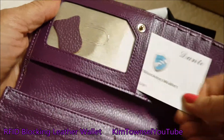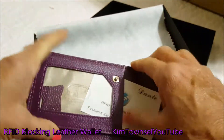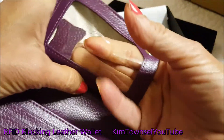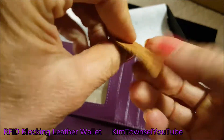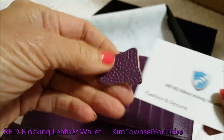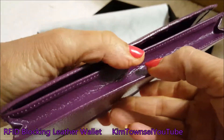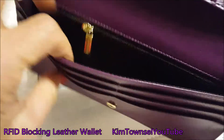I'm not sure what this little piece of purple is — if you know, let me know in the comments below. This wallet has an RFID blocking mechanism that's supposed to protect your credit cards from people walking by trying to scan and get your information. That's just an added security feature that's pretty nice. I still don't know what that piece is, so let me know if you do.